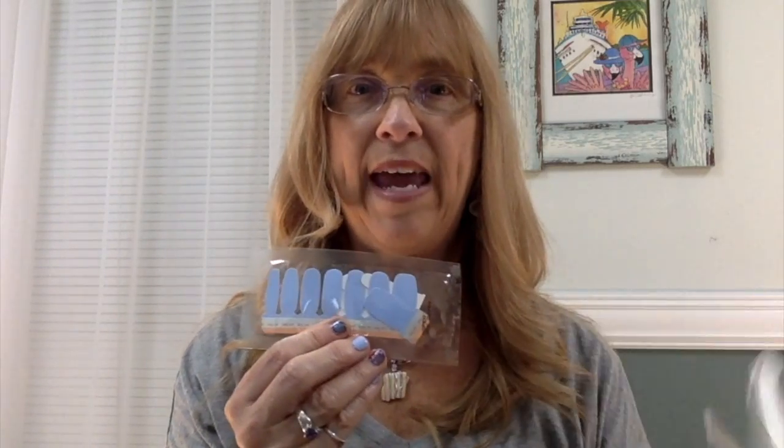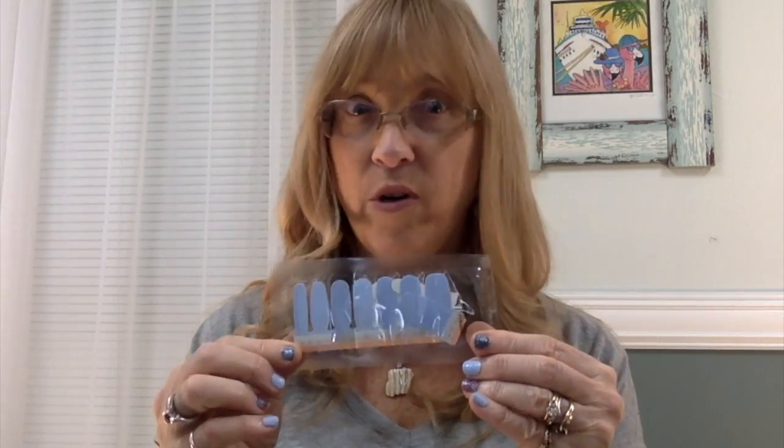You'll have two strips of eight nail strips. If you don't use them all — which more than likely you're not going to —